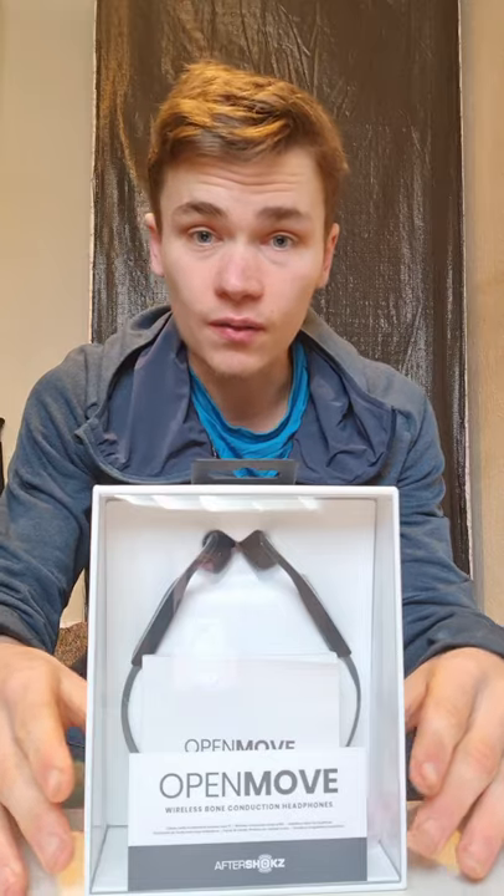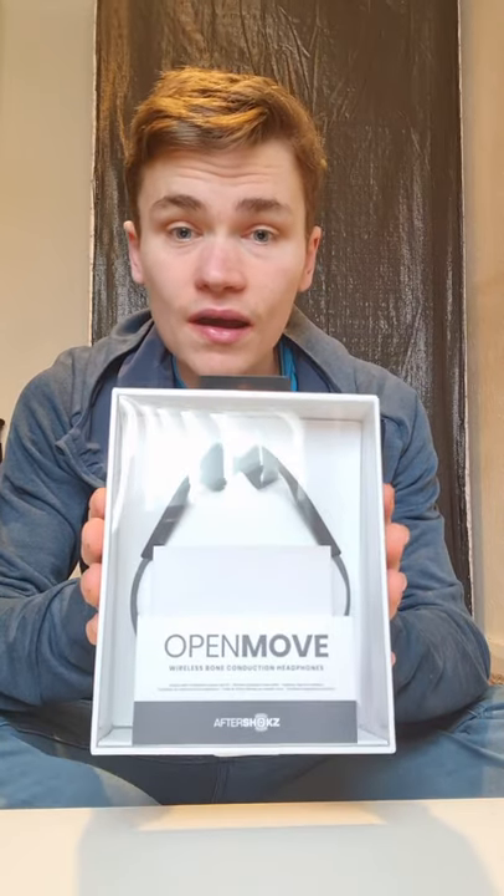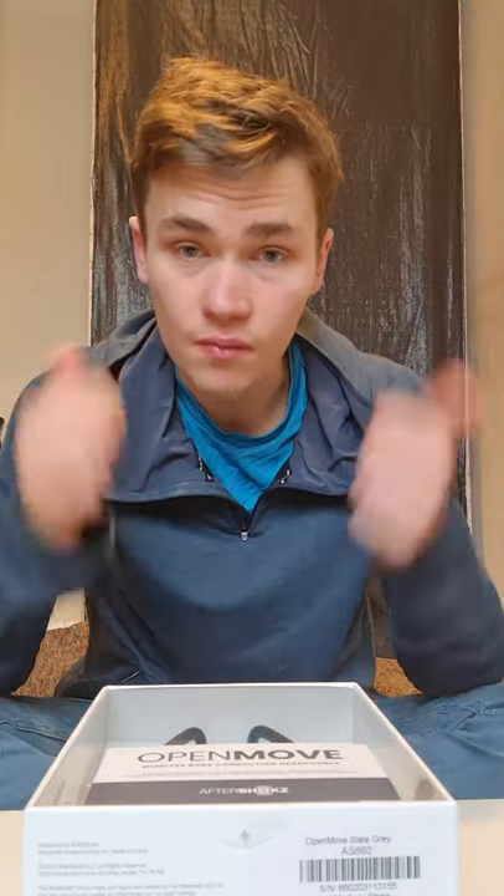Hi guys, back again for another week. This week I've decided I'm going to do a product review of the new pair of headphones that have just been released by Aftershokz. They're called the Open Move. They're completely wireless Bluetooth headphones — bone conduction headphones that don't actually go inside your ears, so they're perfect for running because you can still hear your surroundings.